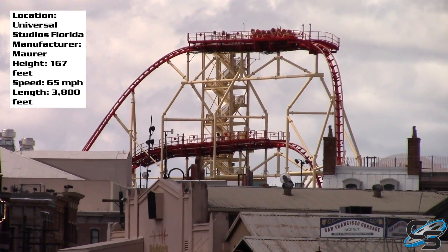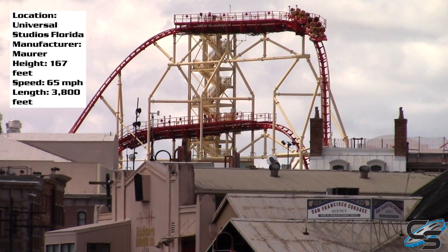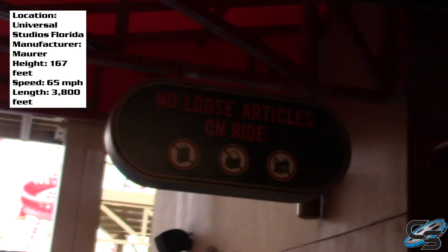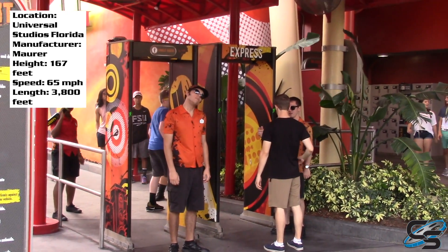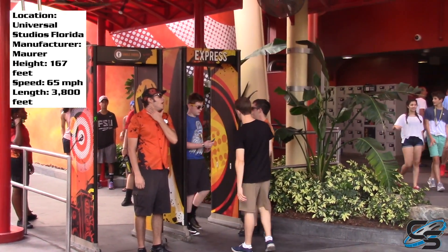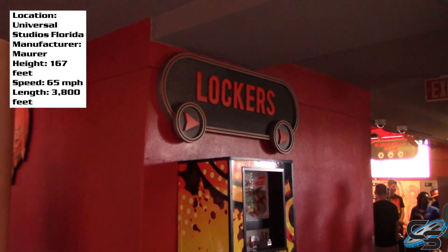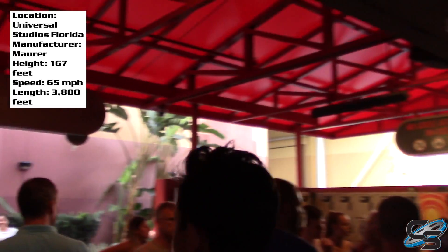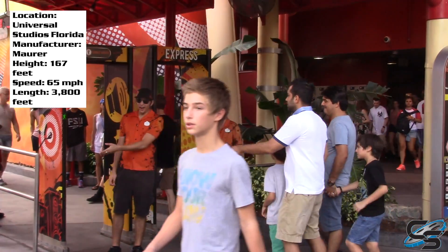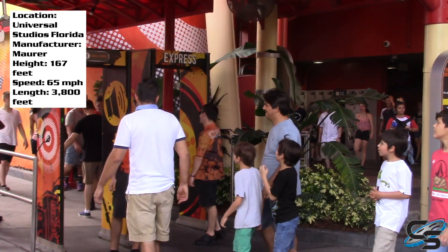While we're on the subject of waiting in line, be sure to note that this is one of those rides where you can't have anything in your pockets — no phone, no electronics, because they have metal detectors. Thankfully, Universal has free lockers, though I'll get more into that in the Universal Studios Florida park review. Just note that's something you have to think about when you go to ride this.